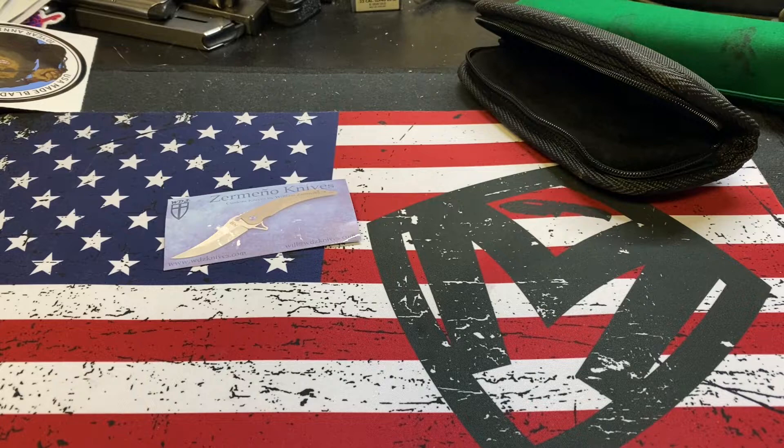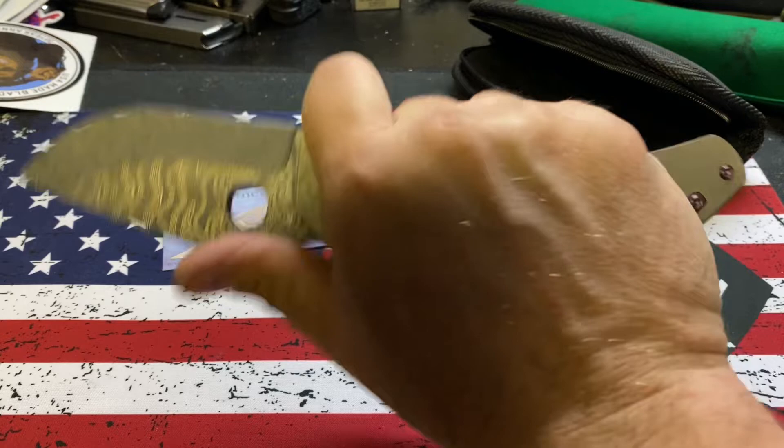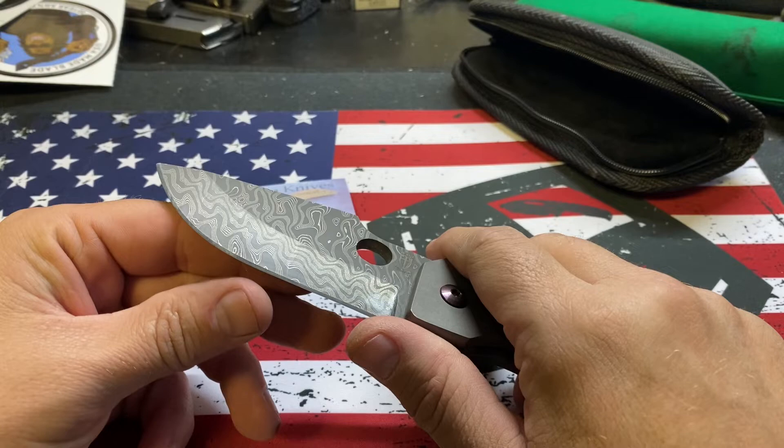Honestly, I didn't want another Damascus blade because I've got plenty of them now. But this is really all they had knife-wise that I was interested in. They make a smaller one. It is comfortable. It might need sharpening — it doesn't have the greatest edge on there. Feels kind of dull. Yeah, the edge isn't super great. I'll play around with it with my expert skills.